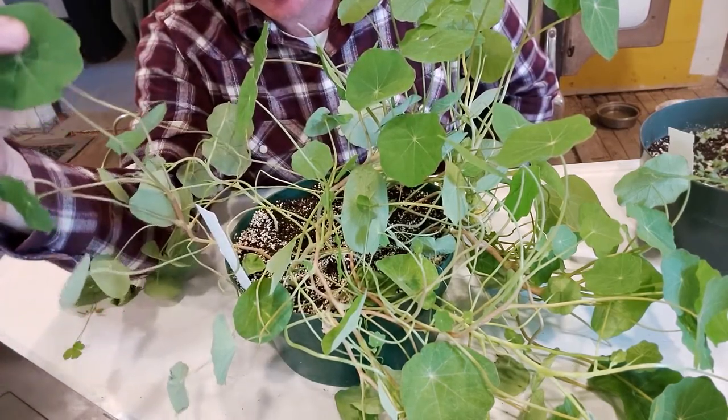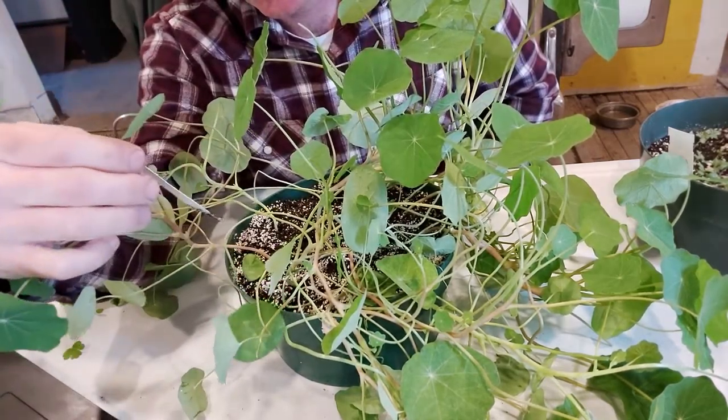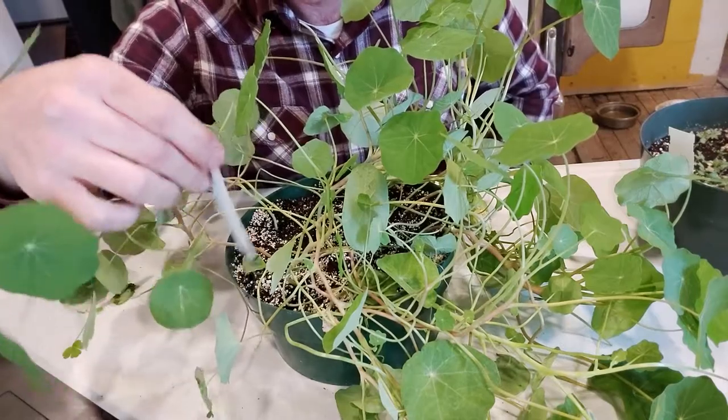Tropaeolum, Tropaeolaceae — the one I would like you to learn is Tropaeolum majus, which is commonly called nasturtium. Nice one, Dylan.